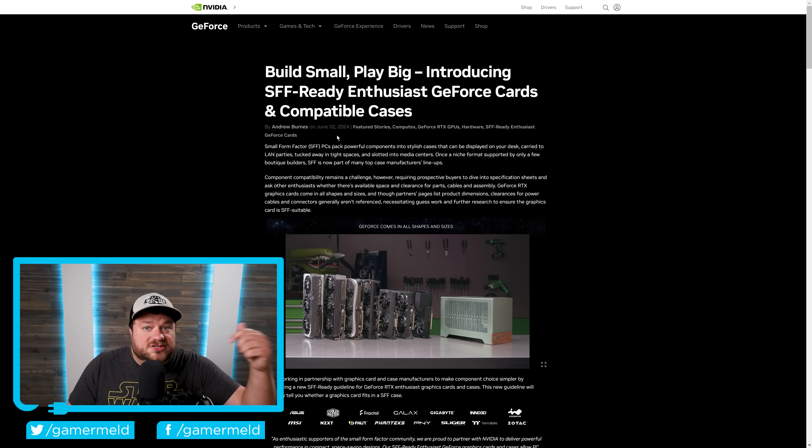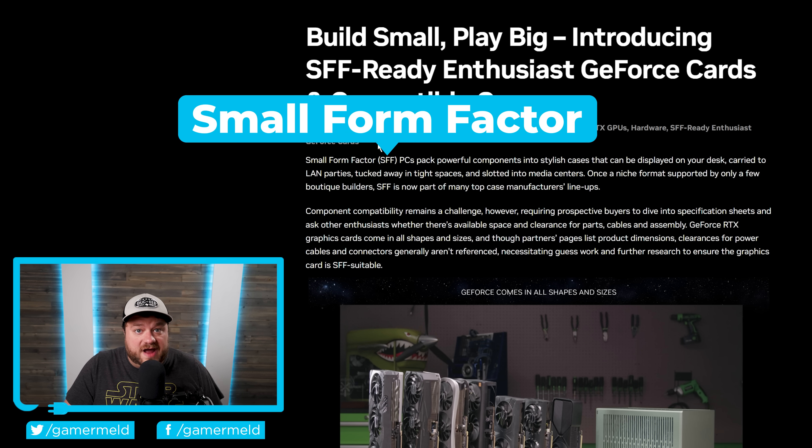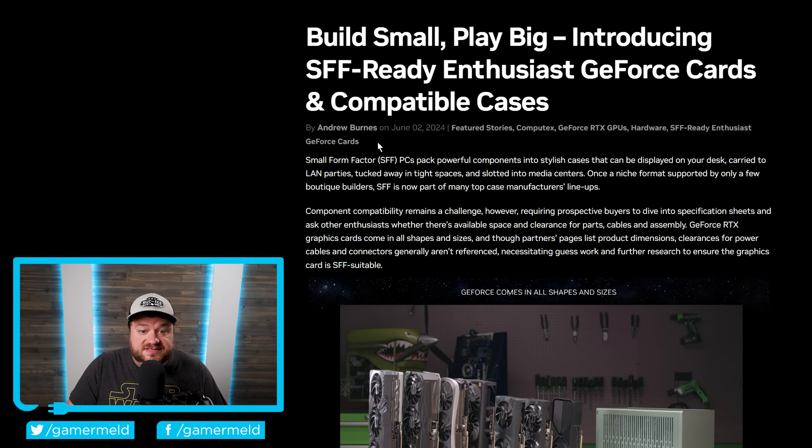Starting things off, NVIDIA just unveiled their new program called the SFF Ready Enthusiast GeForce Cards in compatible cases. For those who don't know, SFF stands for Small Form Factor, and Small Form Factor PCs are getting more and more popular. But as NVIDIA states, there are challenges remaining — things like the fact that prospective buyers have to dive into specification sheets and ask other enthusiasts whether there's available space and clearance for parts, cables, and assembly.